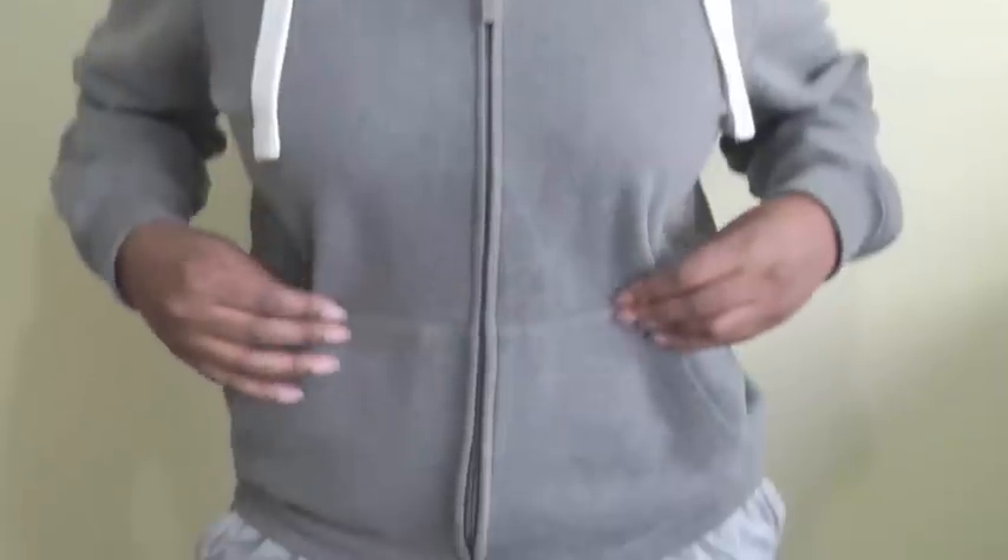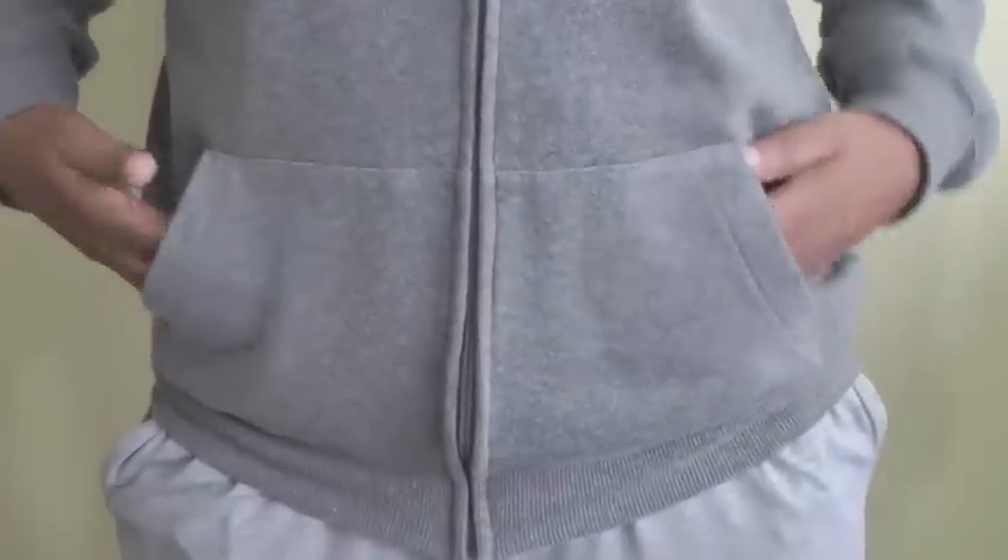Hello Fashion Sewers and welcome to Fashion Sewing Blog TV. I'm Colleen G. Lee and in this video tutorial I'm going to be showing you how to sew these kangaroo pockets.